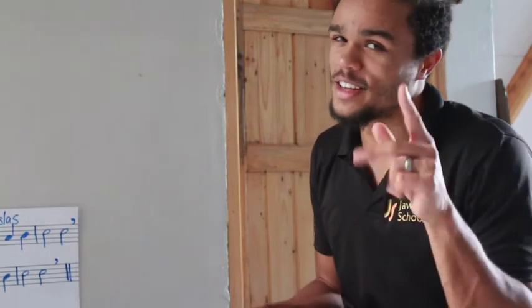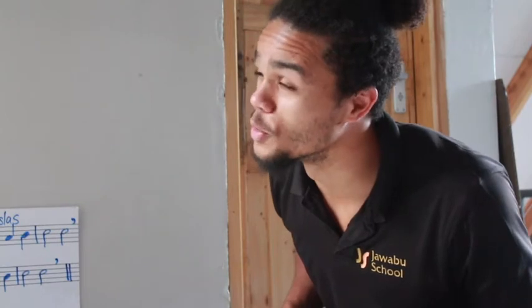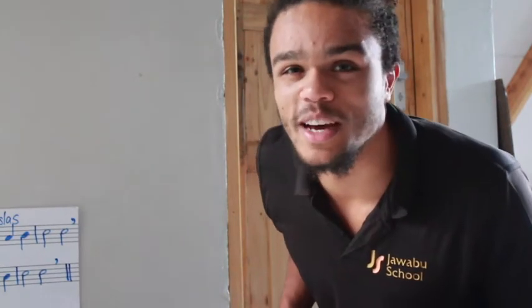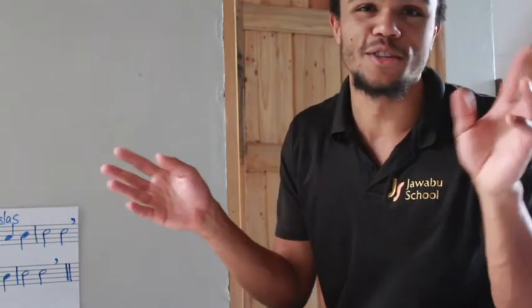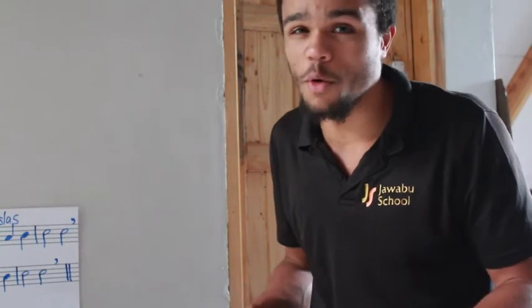A Dreidel is what? If you've been reading your sheet, you should be able to tell us. Yes, it's a sort of Hebrew dice — dice used by Jewish people way back when. So, that piece is slightly harder than what we have for you today.